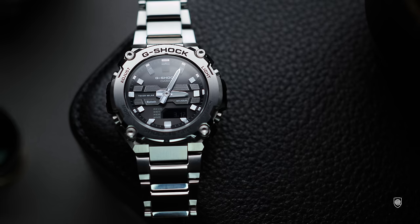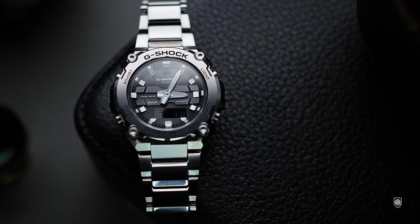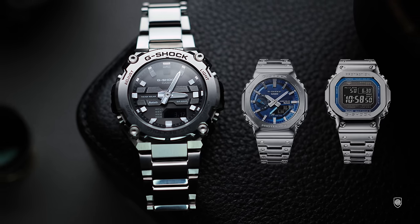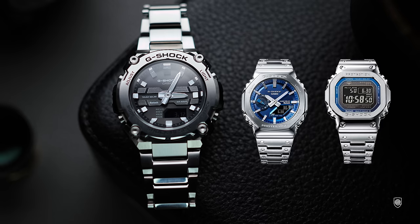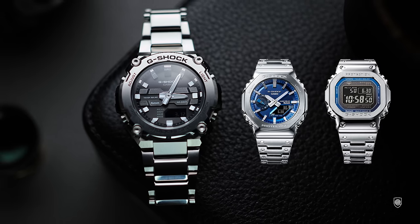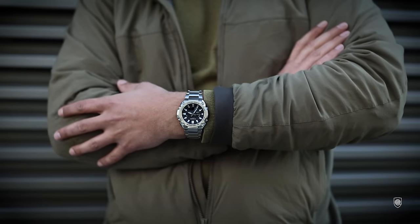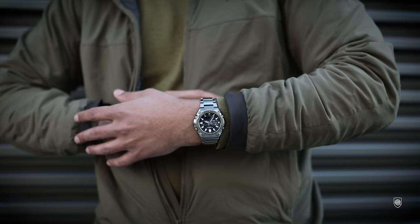This is a JDM model but it can be found with ease online — I personally bought it from eBay, it was that simple. The rubber version starts from $250 and the metallic one close to $300. Quality and features-wise, in my opinion it exceeds both the metallic Squares and the Casio OCWs which are priced around $550.